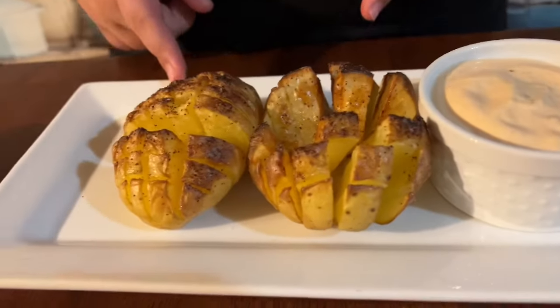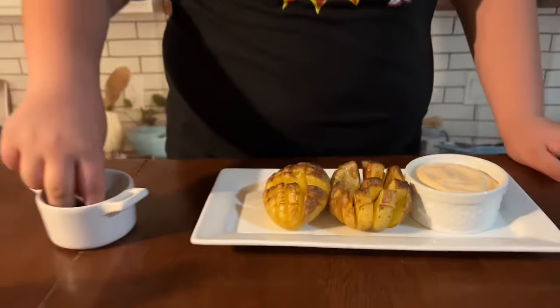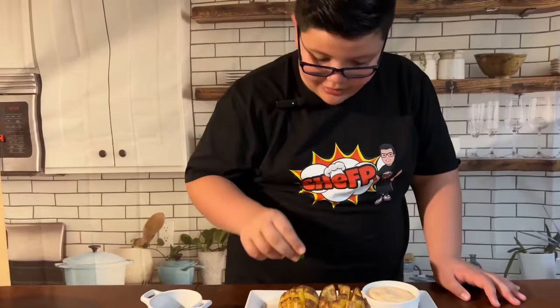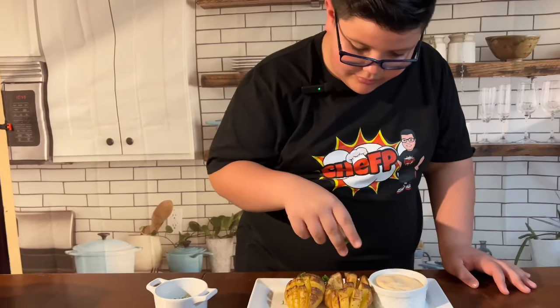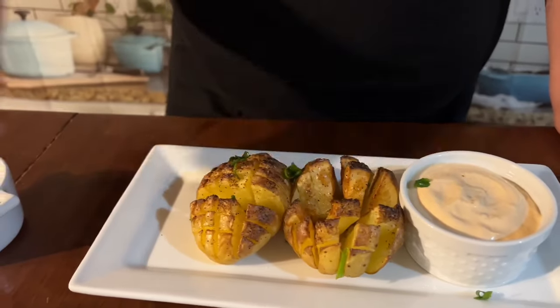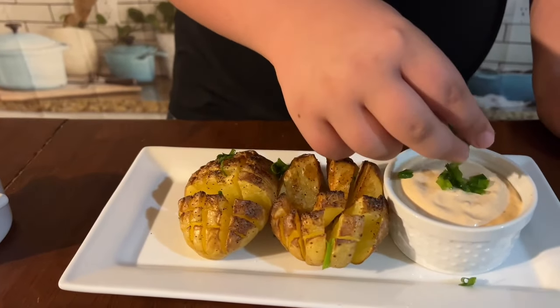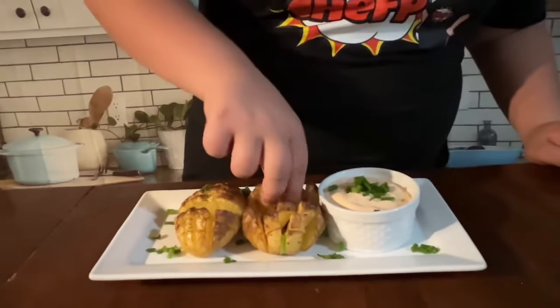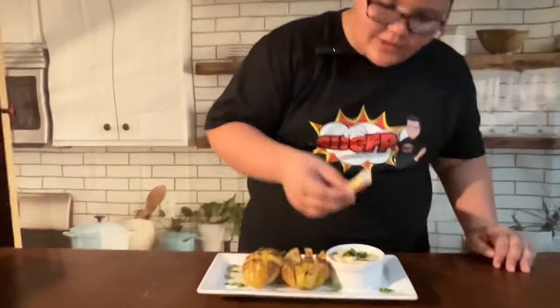These are out of the air fryer and they look good! We are going to garnish with some chives, then put some on top of the sauce. Now it is time to taste our blooming potato — dip it in the sauce.